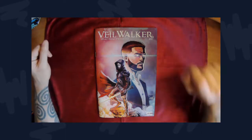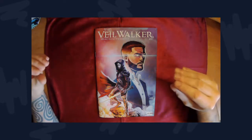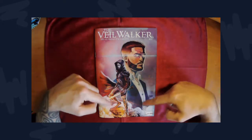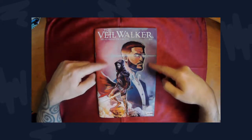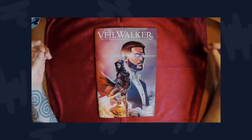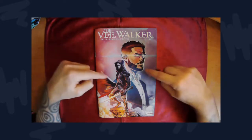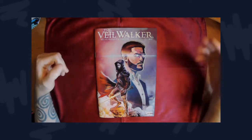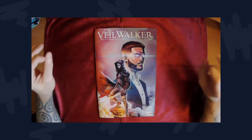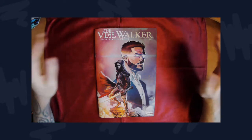Overall it's a decent starting point for the character. I just wish there was more explanation of how his powers work, but the story was enough to grab me into the universe. It got me interested in the story of the Veil Walker — I want to know how this plays out, so I already backed issue two and I'm looking forward to that.